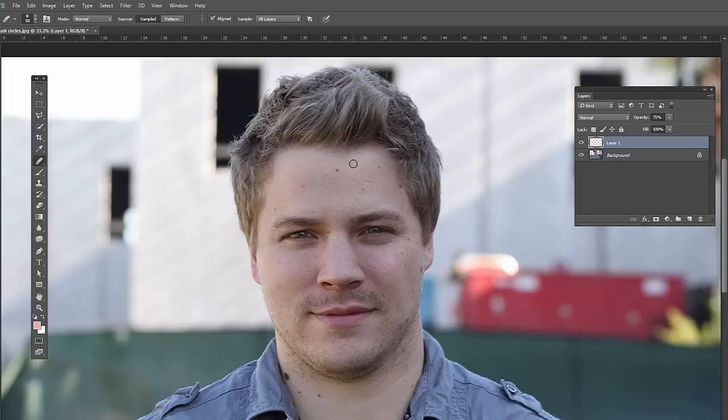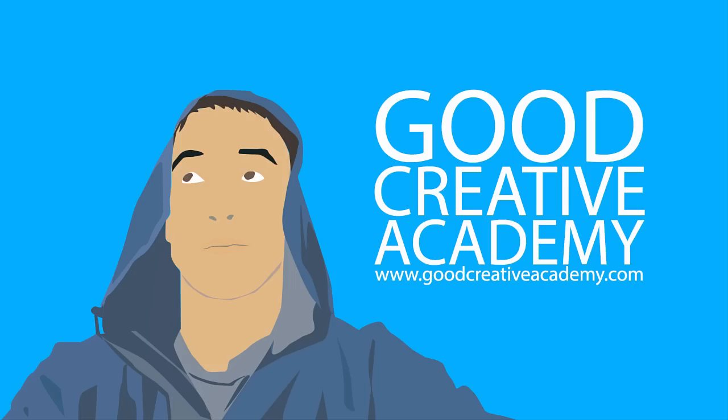So that's how you remove wrinkles in Photoshop. This is one lecture of a huge course on portrait photography Photoshop techniques, so be sure to check that out. Click on the link in the description or go to goodcreativeacademy.com and find the course on portrait photography Photoshop techniques.